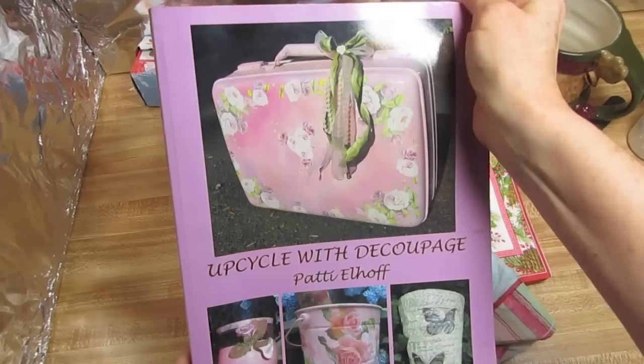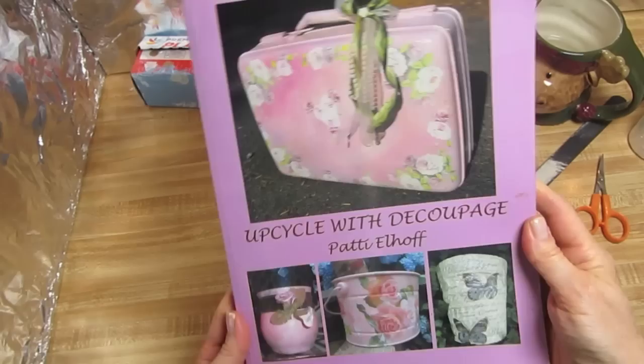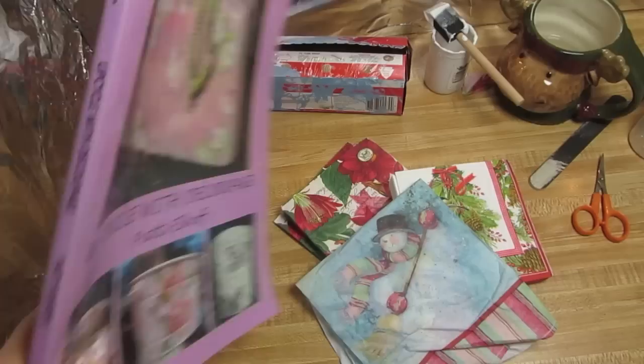Good morning guys, I am Patti Elhoff, the author of Upcycle with Decoupage, available on Amazon, Barnes & Noble, and Scobie Books. Don't forget, with Christmas coming up, this makes a very thoughtful gift.